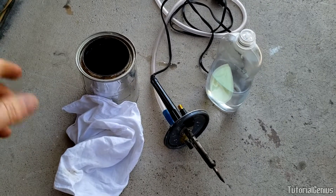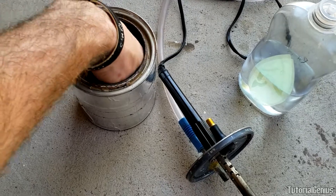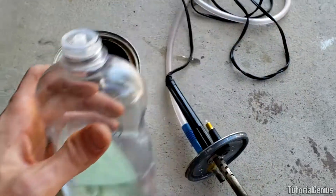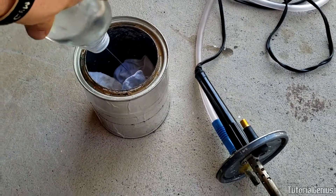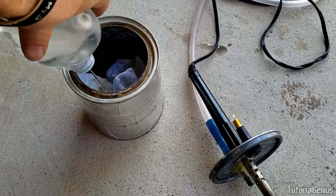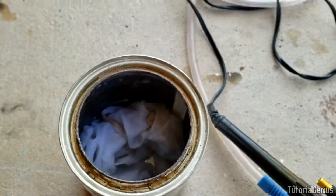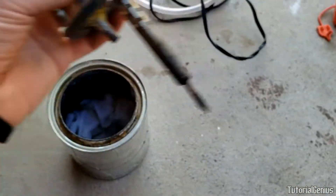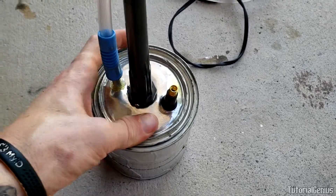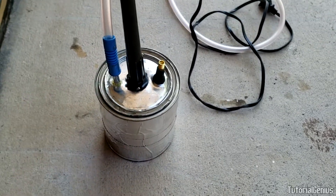We're outside now. I'm going to put the baby oil in — drop a rag in there, could be a sock or hanky, we just want it to soak up the baby oil. Put in about half an inch of baby oil, not too much. The baby oil is in, now we put the lid back on and press it down firmly so the smoke we generate doesn't escape.